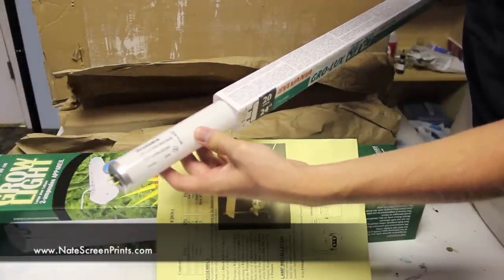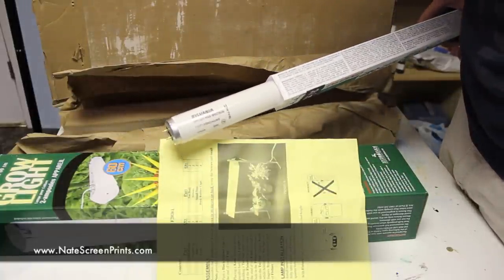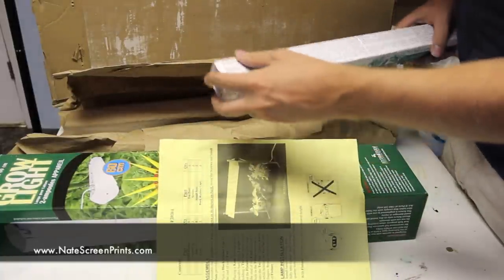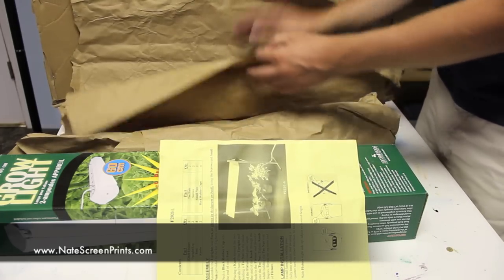This Growlite was obviously used to expose plants, but since you want to expose your screens to natural light, these fluorescent bulbs are going to work perfect for exposing your screens.